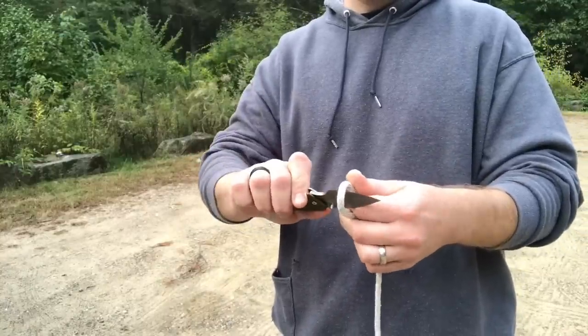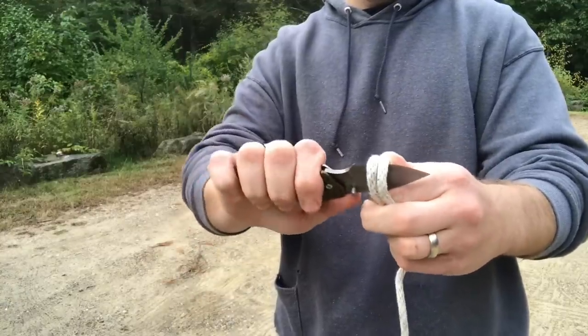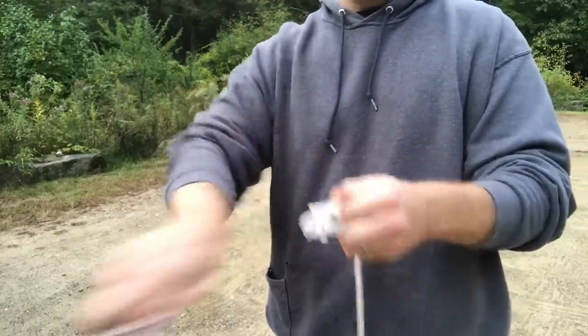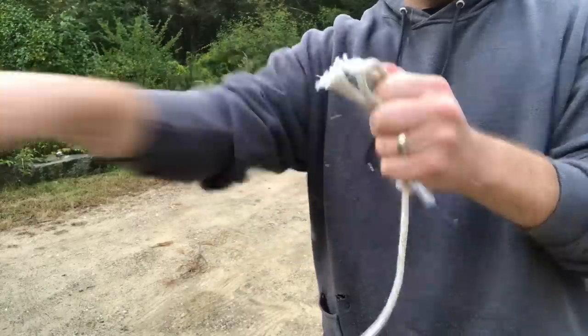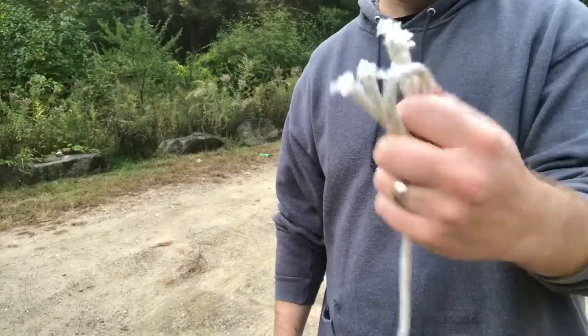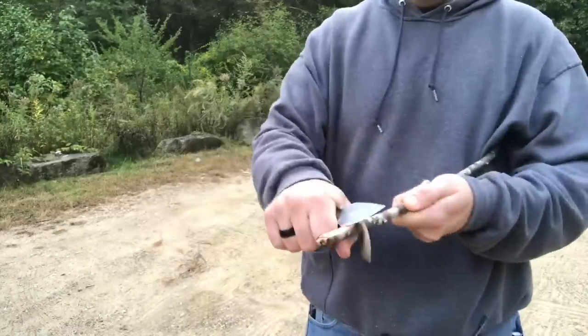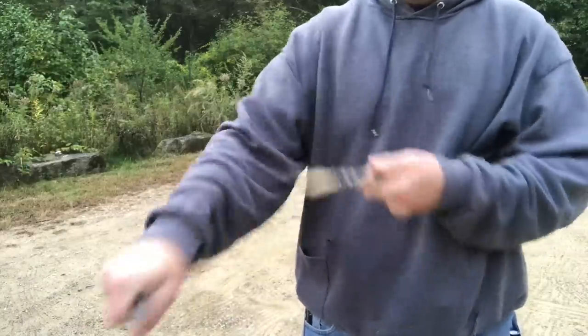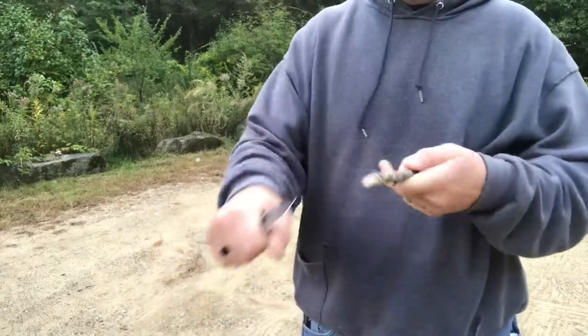Because the blade is so short, you're not going to have a whole lot of length of pull. But for little EDC tasks — opening boxes, opening packages, cutting rope, twine, things like that — this thing has been fun to use. I like the color; I like that OD. I was torn between the gray and the OD, but I think that's a sweet color. Simple little knife, does the job, 27 bucks.